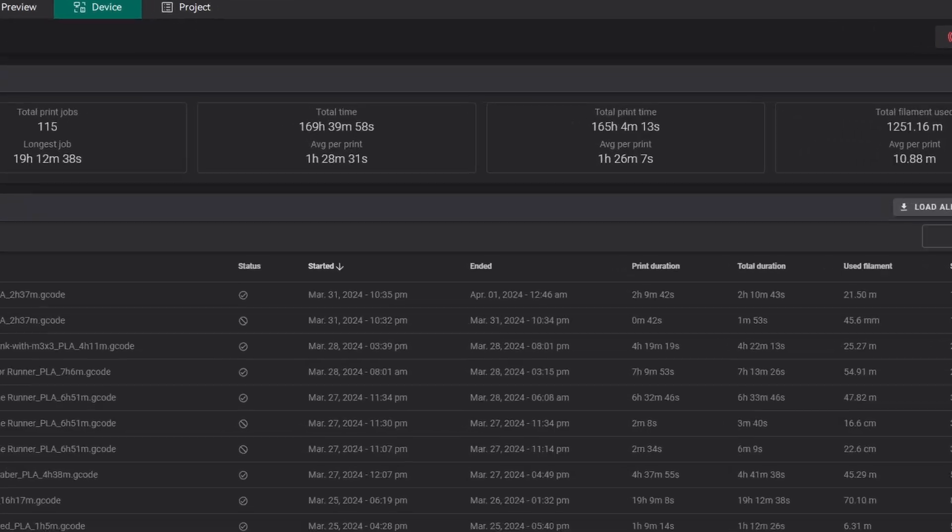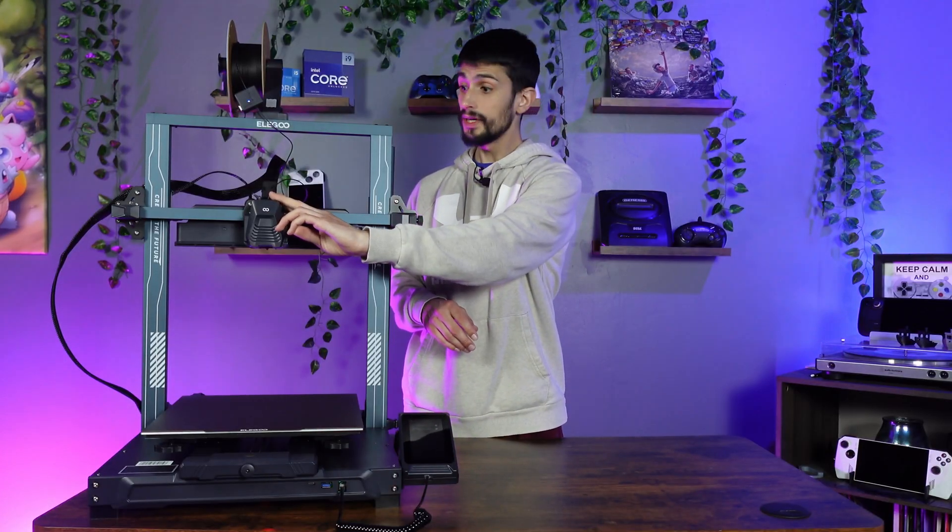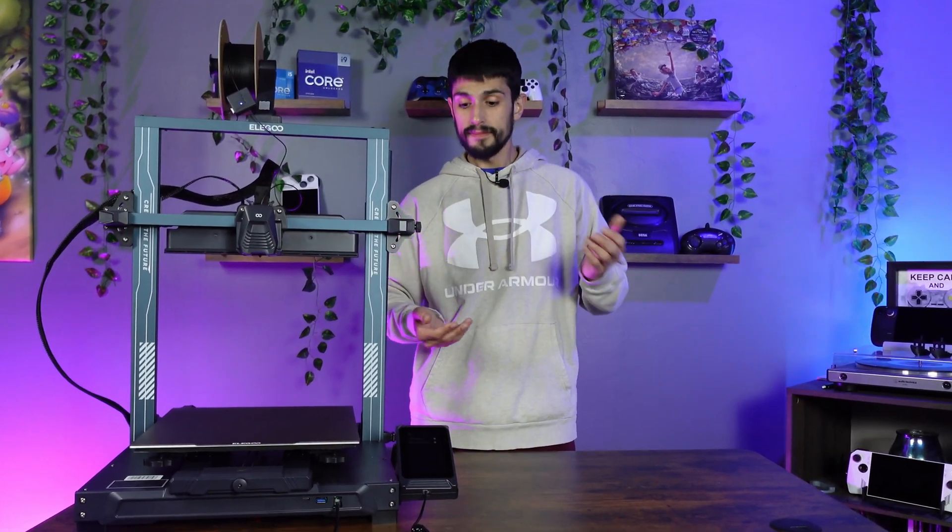After a month and over 150 plus hours of actual print time on the Elegoo Neptune 4 Plus, what do I think about it? Have I liked it? Have I had the same issues as everyone else? Is this the same print head as the one it came with? I'm Ed, and welcome to my tech talk.